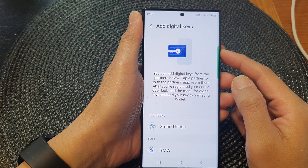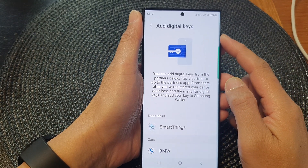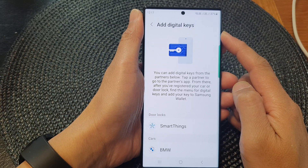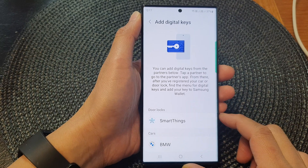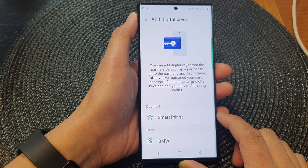Hey guys, in this video we're going to take a look at how you can add digital keys in Samsung Wallet for your door locks or cars on the Samsung Galaxy S23 series.